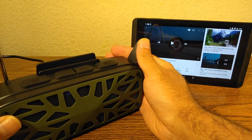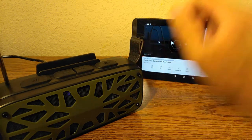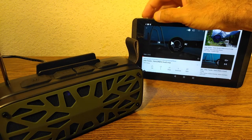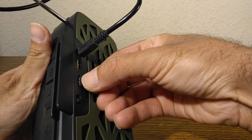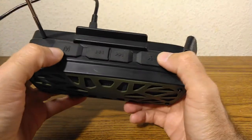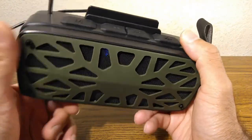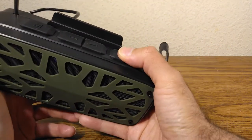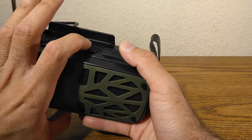Now let's test the TF card. You turn the device off, push the card in, and it starts playing music from the card. I'm not going to play the music since I'd get a copyright strike, but it does work and it moves through tracks.